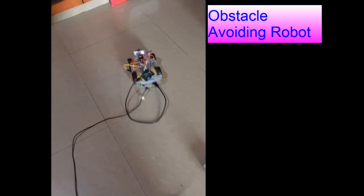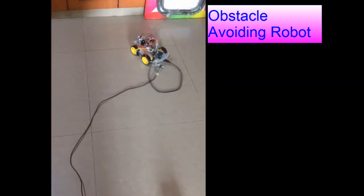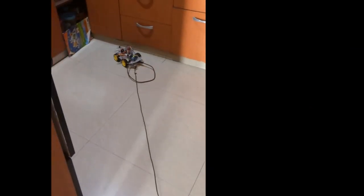In this video we will learn how to make an obstacle avoidance robot. This robot will walk in a room without hitting an object.